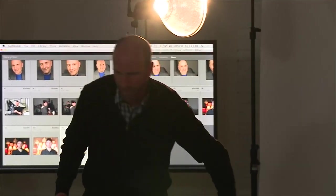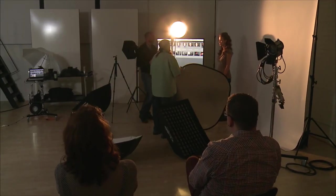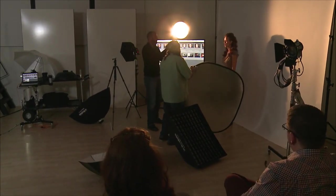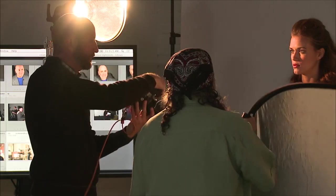John, come around to the right side, camera right, of Lex. Put that reflector up right about there. We'll do it without first, and then Lex is going to look right at me. Yes, that's what I want. Perfect.